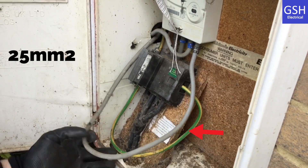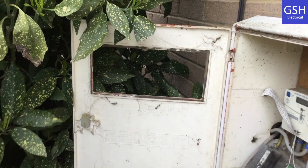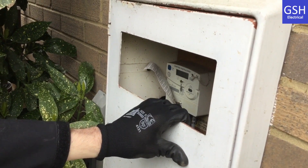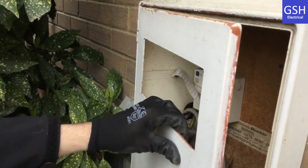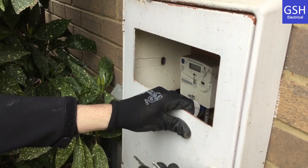What size are the tails for line and neutral going into the install? These are 25 millimeters, and the earthing conductor. Brilliant. Is there any issue with the front door that we suggested are going to be repaired before we leave? We should replace the door to prevent ingress of moisture and anything getting wet, and also foreign bodies - we can get our hand in there - so we're going to make a plate to go over that or get the door replaced.